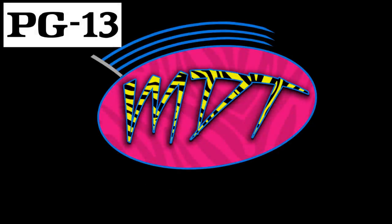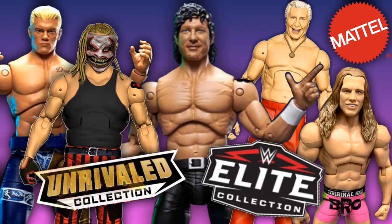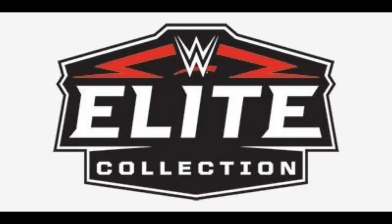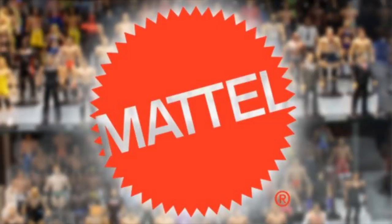Welcome to a My Damn Toys video. Today we're going to be breaking down the similarities and differences between the Mattel WWE Elite action figures and the brand new announced Wicked Cool Toys and Jazz Wears AEW Unrivaled Collection figures that are coming by the end of this year — around quarter two, which is around the July-August mark.